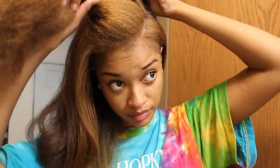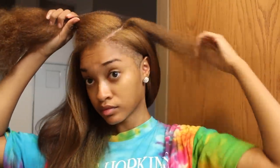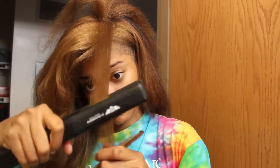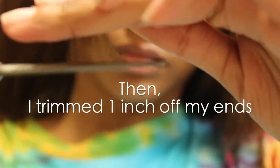Now disclaimer: I am not straightening my hair bone straight because it has recently been color processed, so I do not want to get any heat damage. I am flat ironing on 300 degrees, which is pretty hot, but to get it bone straight you have to go closer to the fours.